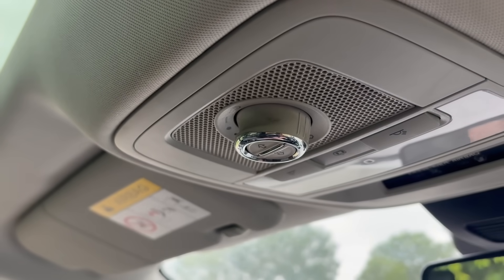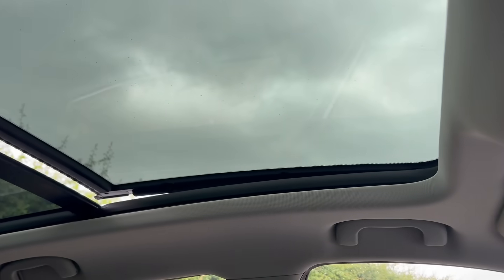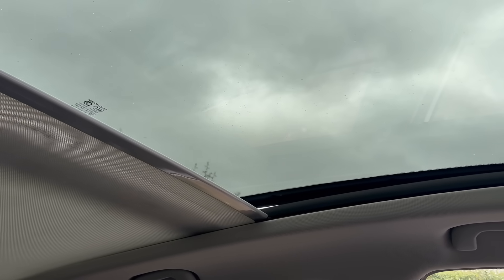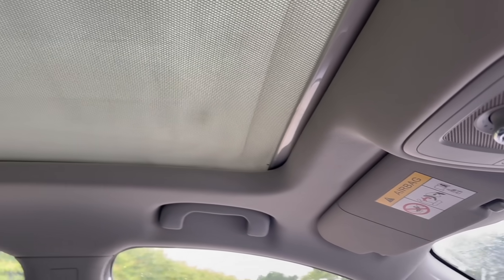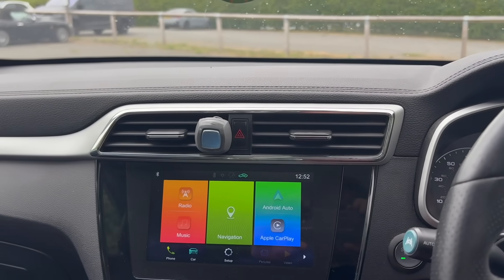Oh, it's raining — let's just close that roof. Look at that — fully working, beautiful. I can still vent it, push it up, close the blind. This is a cheap Chinese electric car and I'm pretty gobsmacked by it, I really am.